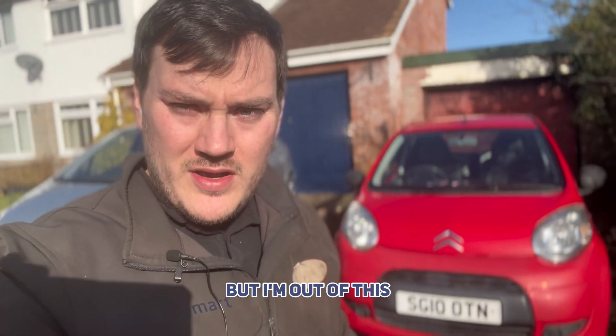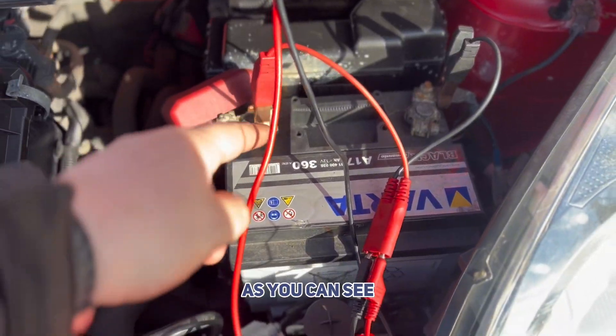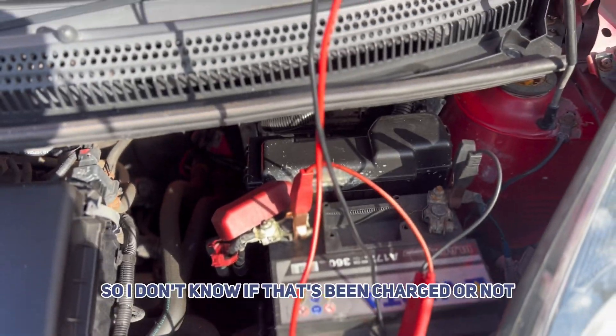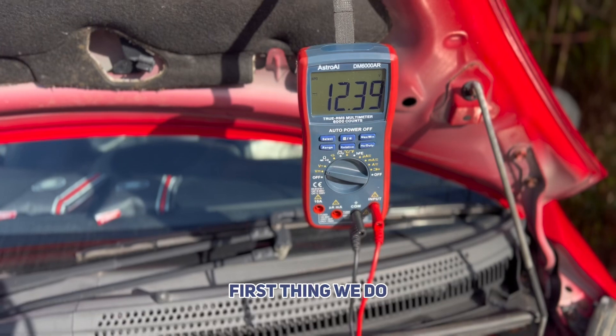Hi guys, I'm out with this Citroen C1 that won't start. As you can see I've got the multimeter connected up to the battery. This actually looks like it's been changed or at least disturbed, so I don't know if that's been charged or not. You can see that we're getting 12 volts there, but let's put it under load — that's the first thing I'm going to do.